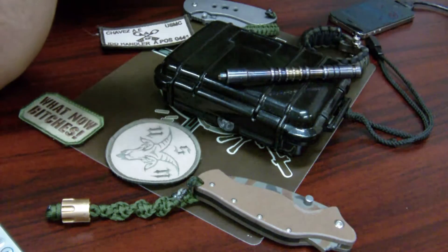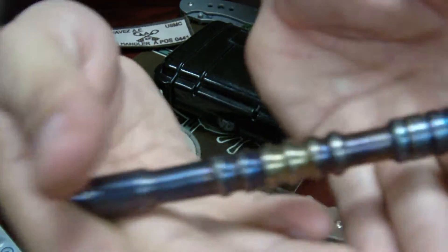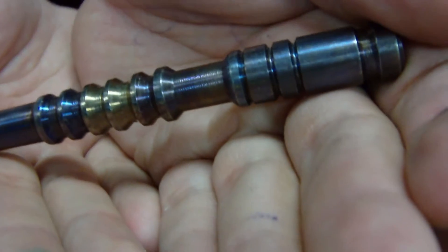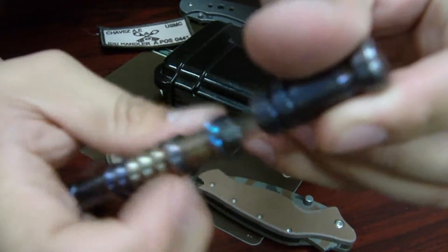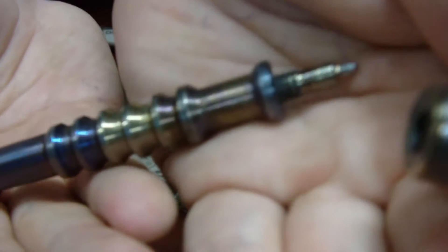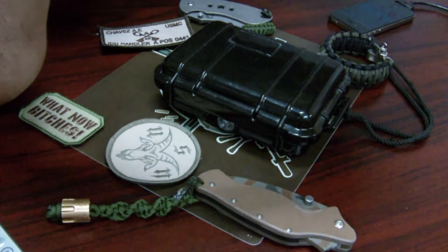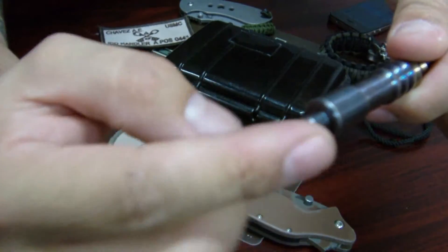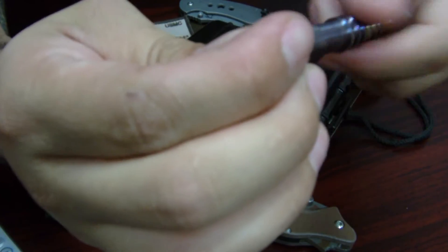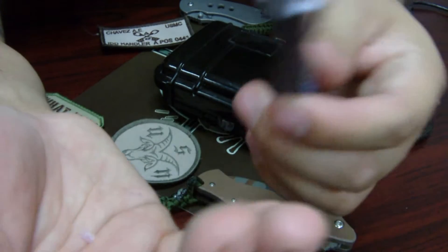So that's the Hinderer Investigator pen. Next we have a one-of-a-kind from Germany. My friend Andy Niederhoff, my leather guy, sent this to me - he had a friend make it. Screw top, all titanium except for the refill. To refill it, this little nub on the back, which you use for pressure points, comes off, and then you just put a Fisher Space pen in there.